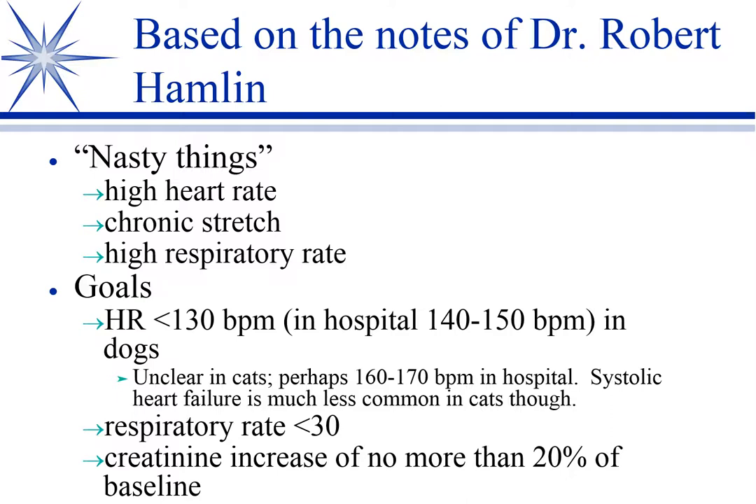And he doesn't want the serum creatinine to increase any more than 20% from baseline. Again, that's an indirect measure of pre-renal azotemia — the cardiac output impacting the GFR.